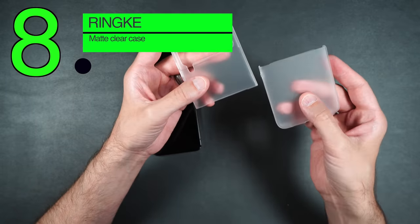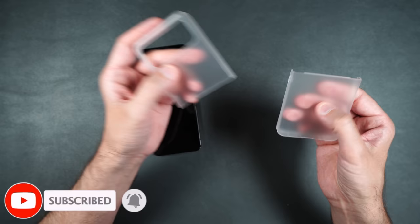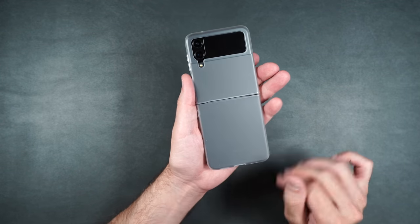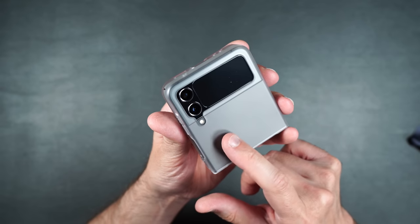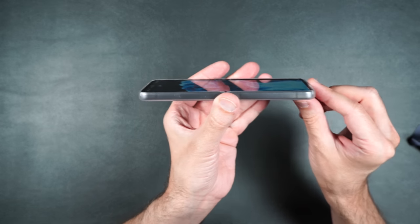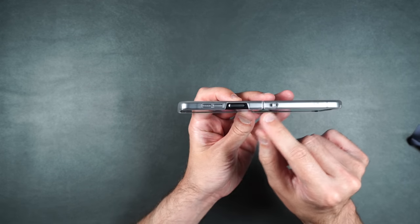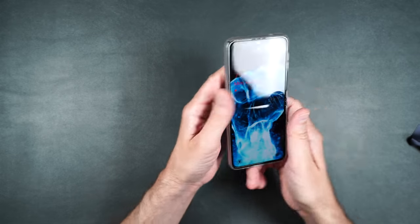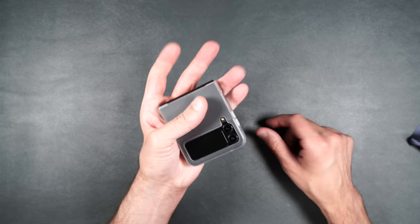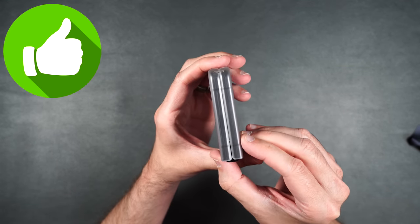Here we have the Matte Clear case by Rinky — my personal favorite. Not only does it not show fingerprints, but it's got that matte look just like the glass on the back of the phone. It also has those micro dots so you won't get the rainbow effect. It works well with their screen protector, has a nice raised edge around the corners, cutouts on the bottom, lanyard hole, and fingerprint sensor cutout. Volume buttons are nice and clicky. Feels very nice in the hand. I'm definitely giving this one a thumbs up.